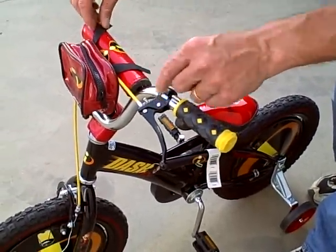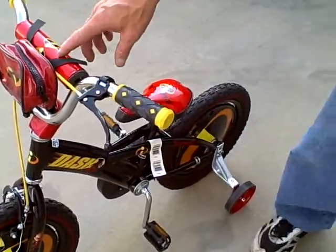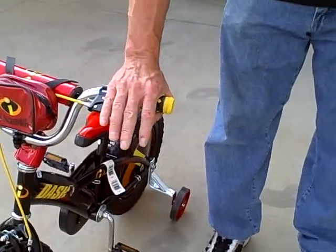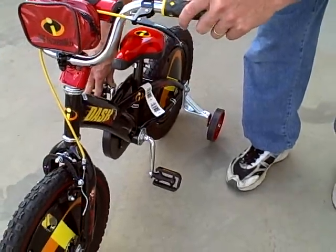It has a padded crossbar with the Incredibles theme pad on there. It has a hand operated front brake and a foot operated coaster brake on the pedals for the rear wheel.